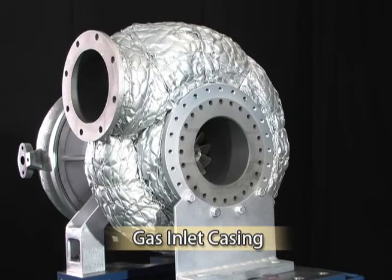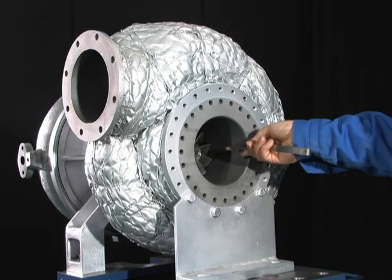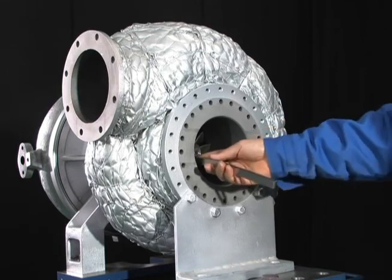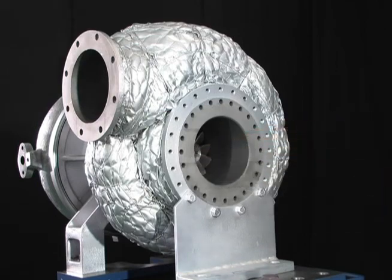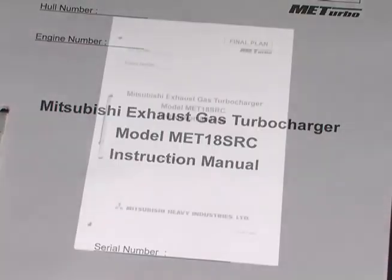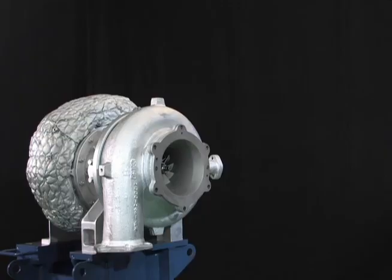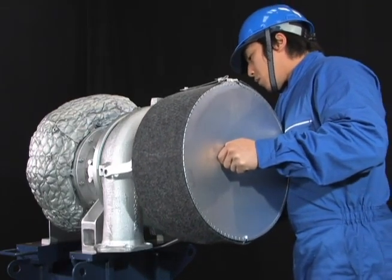In the event that the gas inlet casing is removed from the engine, measure the clearance between the turbine wheel and the gas inlet casing at four locations — top, bottom, right, and left — and make sure that the clearance is within the standard. For details of clearance standards, please refer to the clearance table in the instruction manual at hand. Lastly, reassemble the silencer to the scroll.